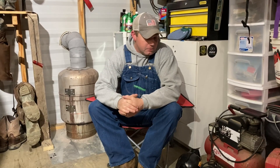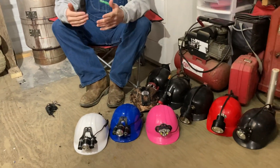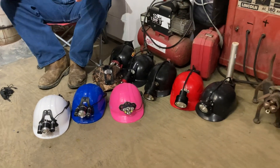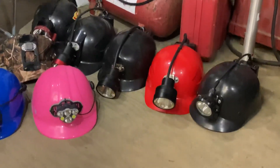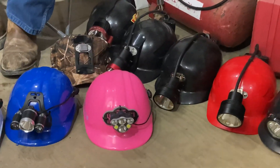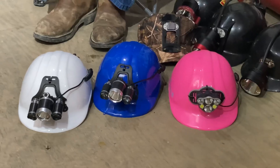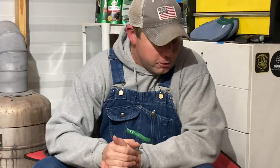Tonight we're going to talk about coon hunting lights or hunting lights. I know a lot of people that deer hunt that need a light after they shoot a deer, or pretty much any kind of hunter that's going to be out at nighttime. Mainly we're going to focus on coon hunters simply because it's the Coon Hunting with Otters show.